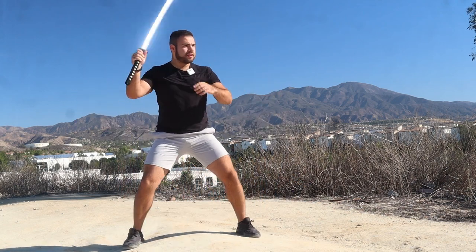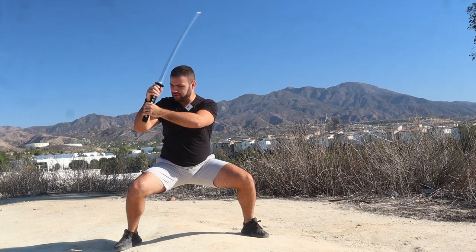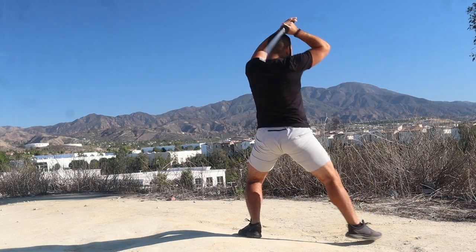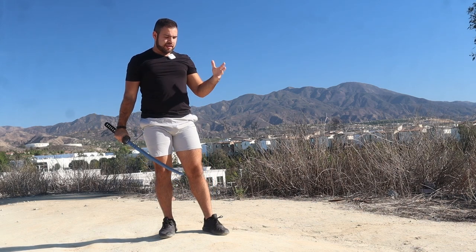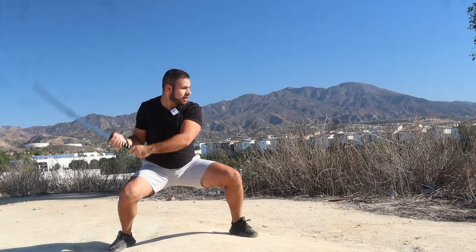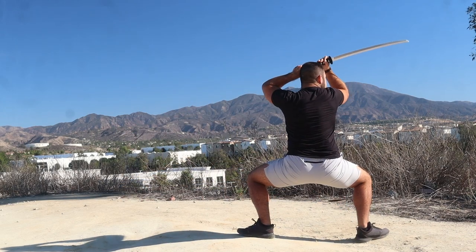For the sake of the exercise, when you're here, you can follow the blade into the cut. In reality, when you're drilling it a little faster, you really don't want to be looking at the blade. You kind of want to have your eye on the opponent the whole time.